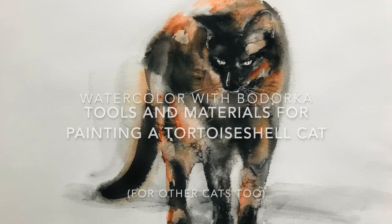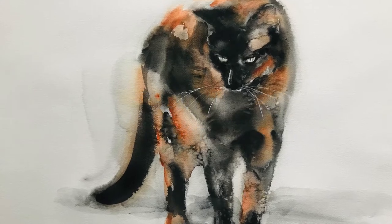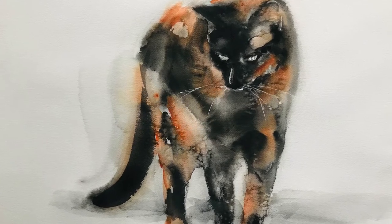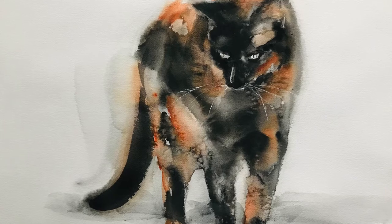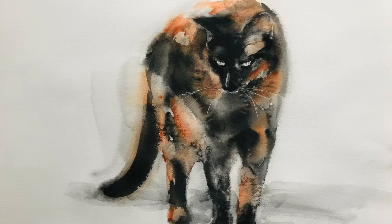Hi everyone, welcome to my channel. This is a video I promised with all the tools and materials I used in the Turkish cat painting video.